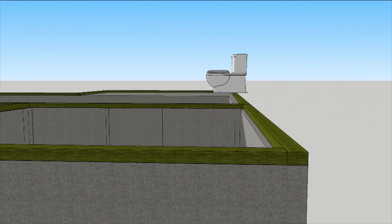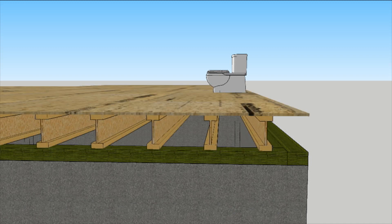Just because framers come before plumbers doesn't mean they get to dictate the layout. If you don't want plumbers to cut up your floor joists, don't put floor joists under their toilets.